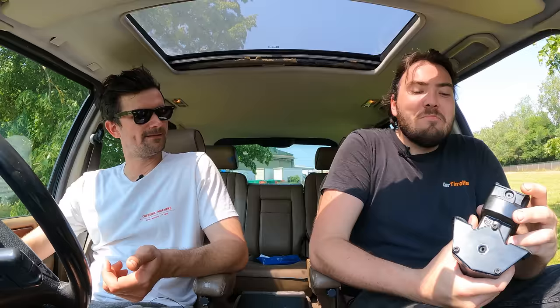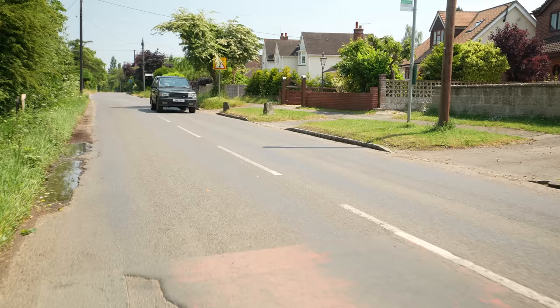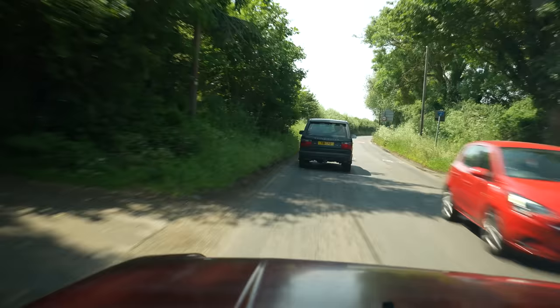Range Rover - height of luxury. Jack, why is there an air compressor for a P38? Because the man's had to change out three of them - this is a fourth one. That doesn't give me confidence. Tunes cranked up in our bargain Range Rover, we hit the road to see what it was all about. I can actively see the fuel needle going down.